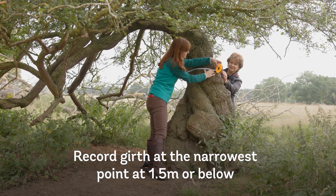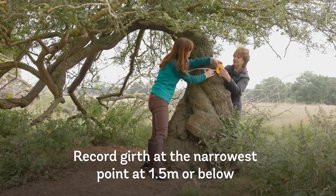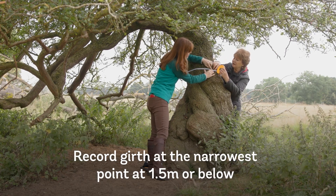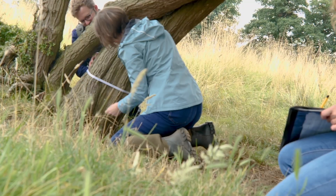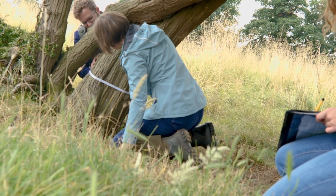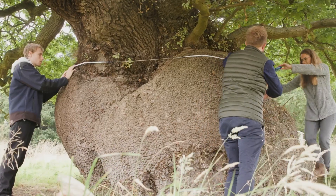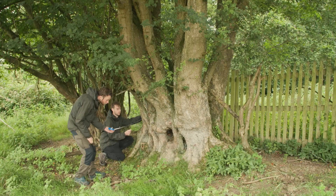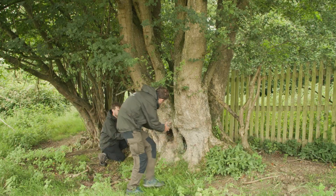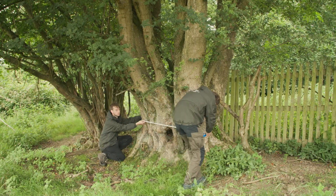The general rule is to record the tree's girth at its narrowest point, either at or below 1.5 metres height from ground level. However, lower branches, burrs and trunk splits can all give an incorrect girth measurement, so if necessary, avoid these by measuring below the 1.5 metre mark.